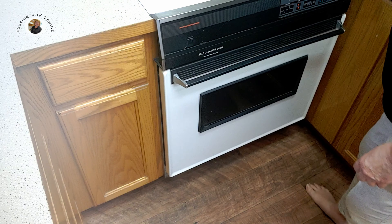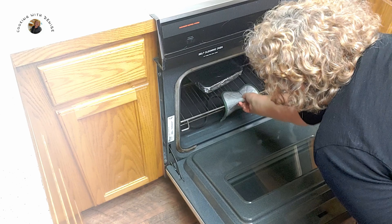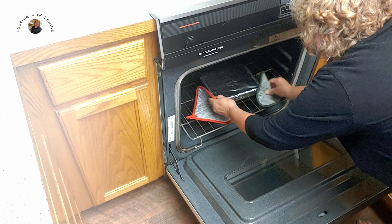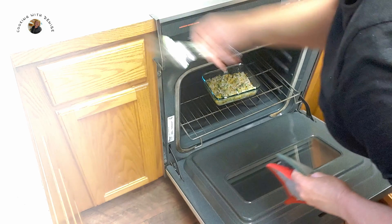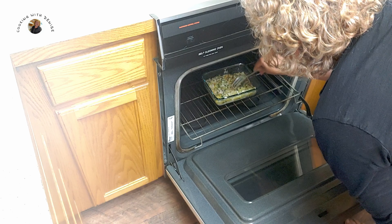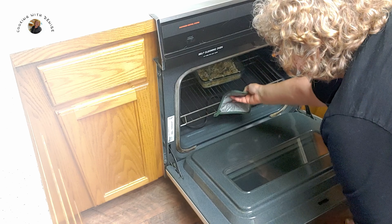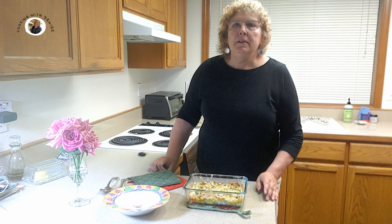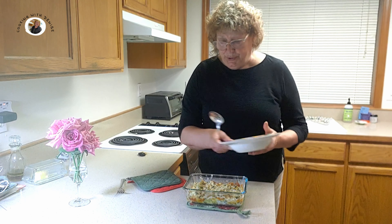It has been 30 minutes that my broccoli's been in the oven, so I'm going to remove the foil cover. I'm going to check my broccoli and see how tender it is. It does need to cook a little more, but it is getting there. I'm going to leave it in there for another 10 minutes at least for it to brown. The broccoli casserole was in the oven for 45 minutes — broccoli is all tender — and so I'm ready to serve it up.